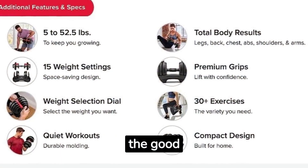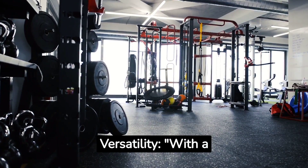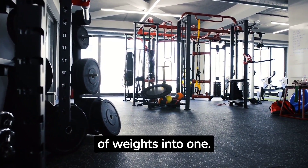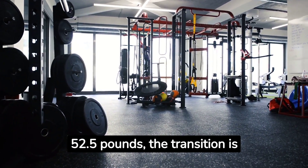The good. Versatility: with a unique dial system, these dumbbells combine 15 sets of weights into one. Whether you're lifting 5 or 52.5 pounds, the transition is seamless.